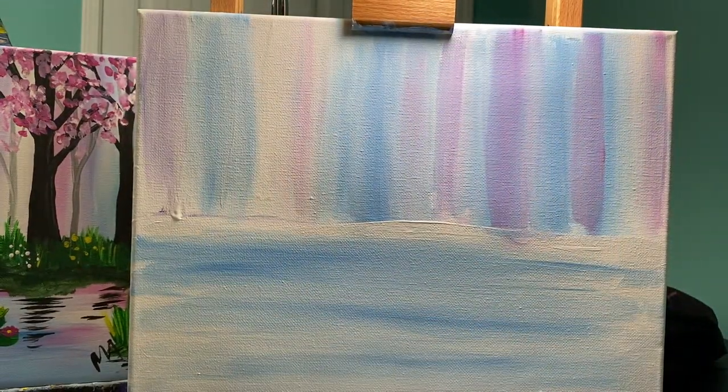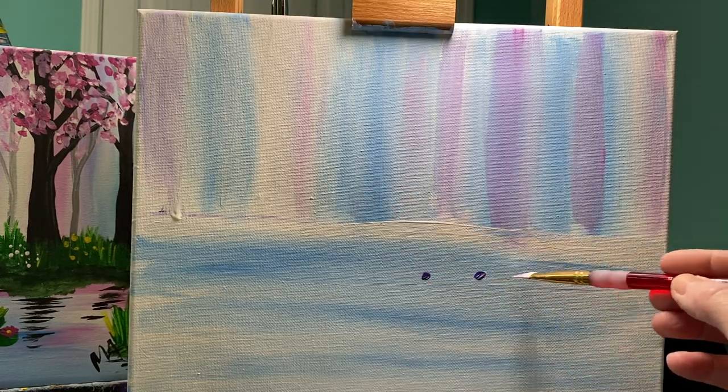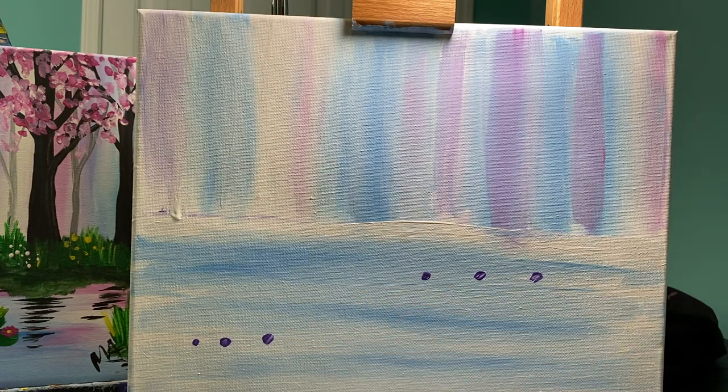My water in my original had a lot more pink in it, but this time I'm going to add more purple. So I'm going to take my corner of purple just like I did before and add a couple of lines of purple. Remember — stick with those odd numbers.